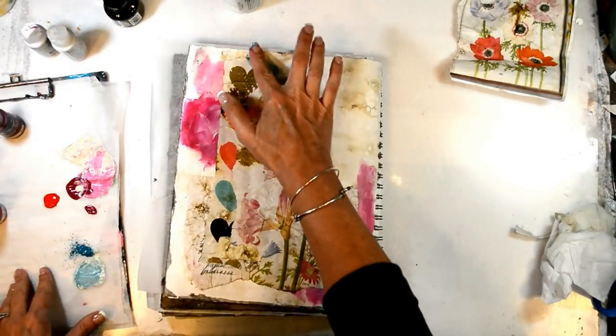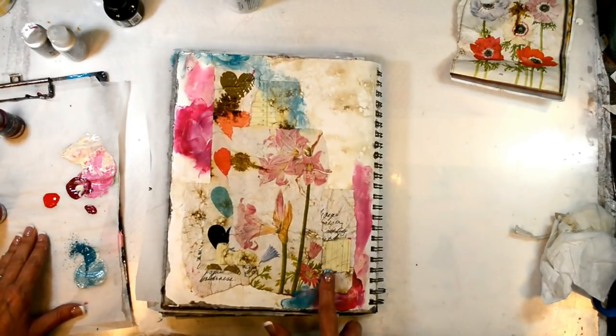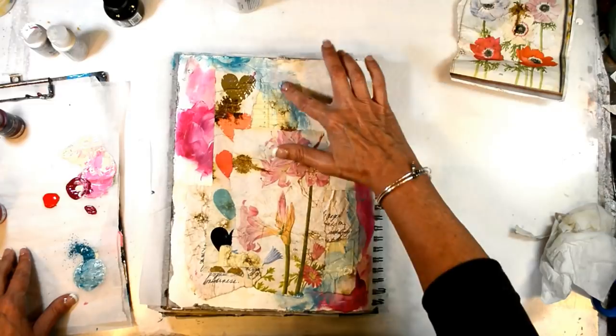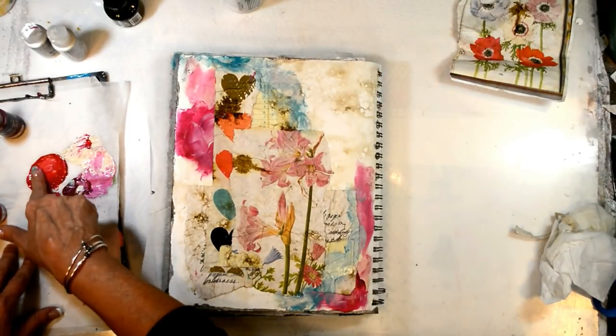Now that the page is covered with matte medium, the paint spreads much easier — so keep that in mind as you're creating. The surface really does matter in how your paint will appear.